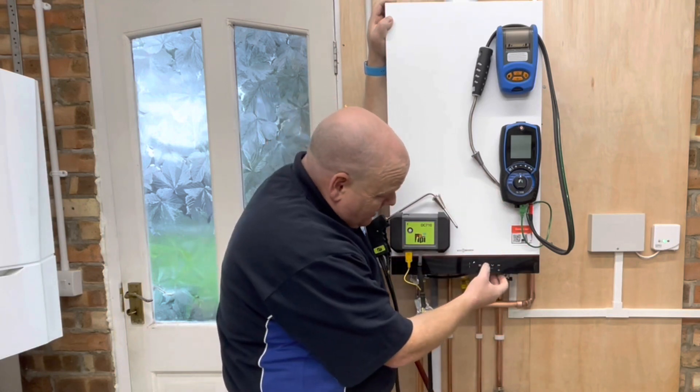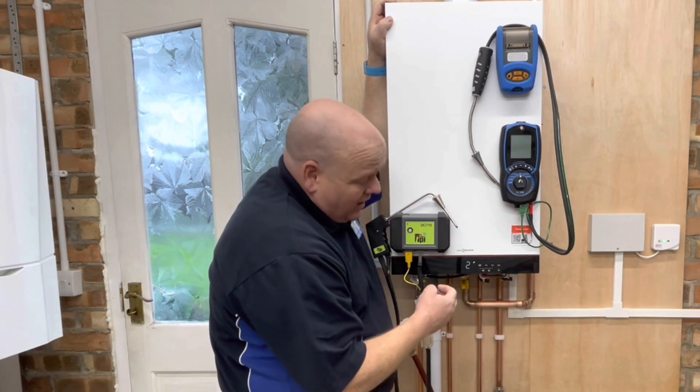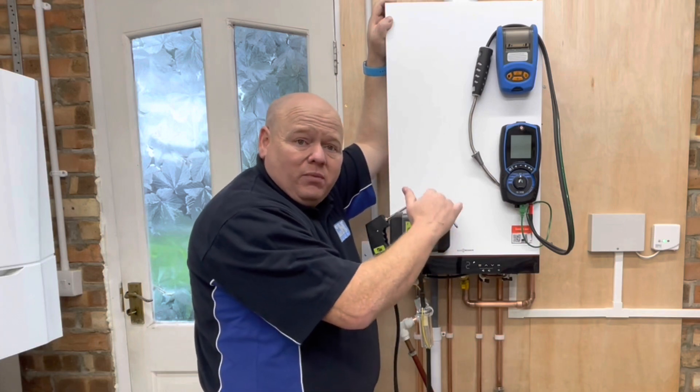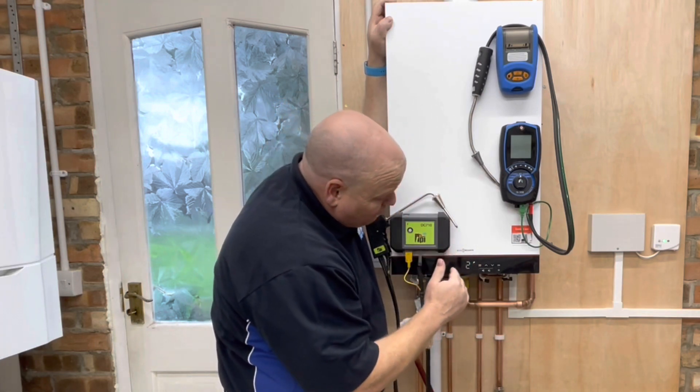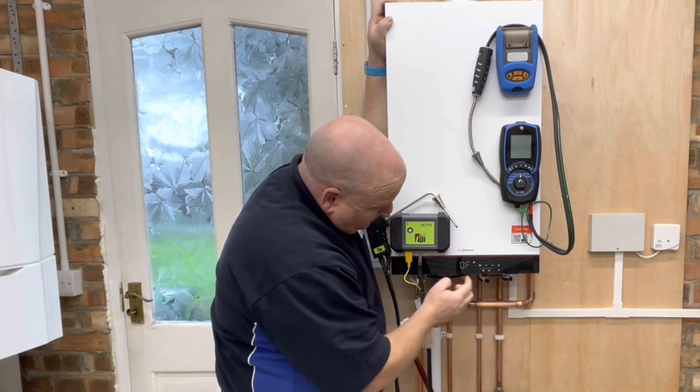If you want to put it on to high, you scroll that up to number two and click OK, and that'll take us to service mode on high. It does take a little while for the boiler to ramp up, so you'd have to wait a little while for that.